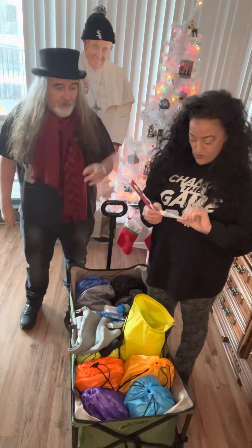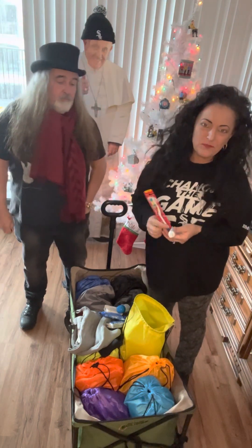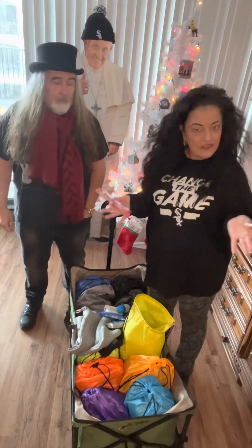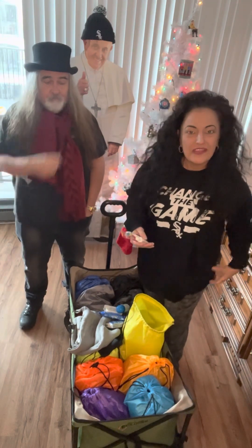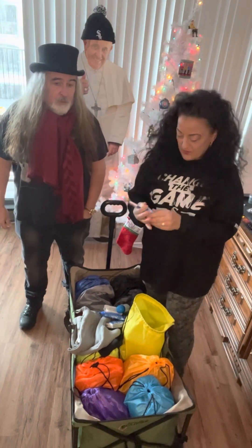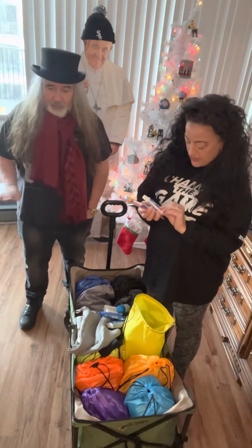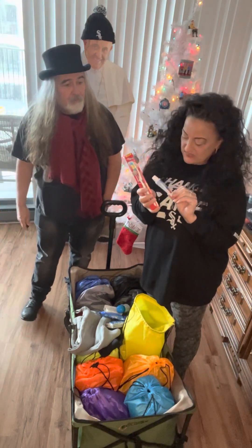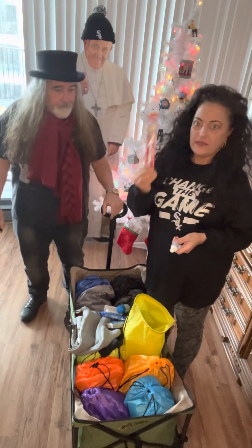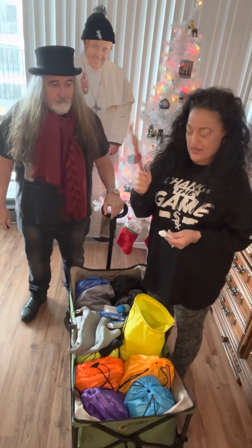I'll tell you how it all worked out in a minute, but these are just things I think people would need and want. When we go out today I'm going to ask — what do you need? What would be good to put in these backpacks? For now I just used my imagination. I got toothbrush and toothpaste — everybody can use that. Twelve toothbrushes were around $9.74 on Amazon.